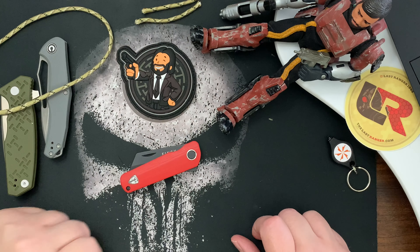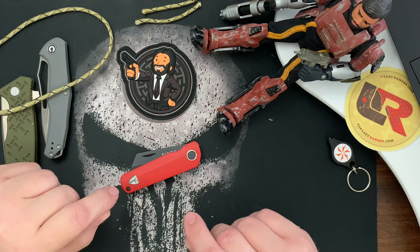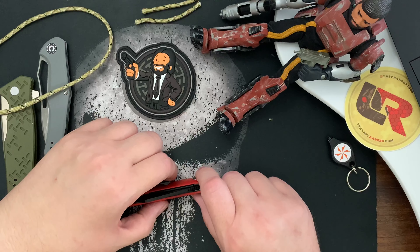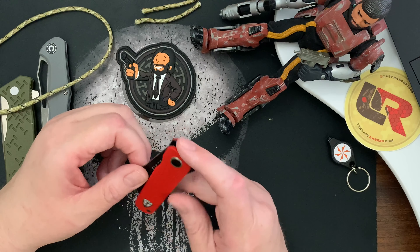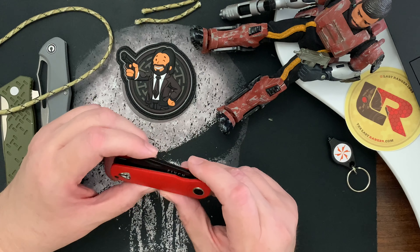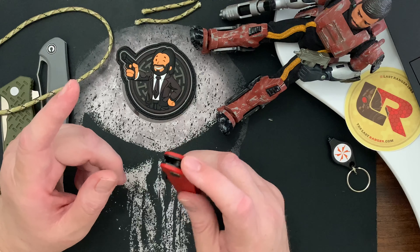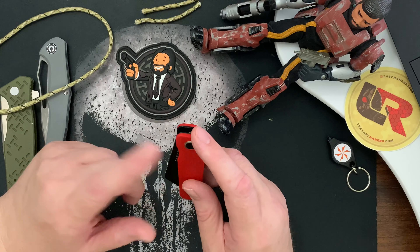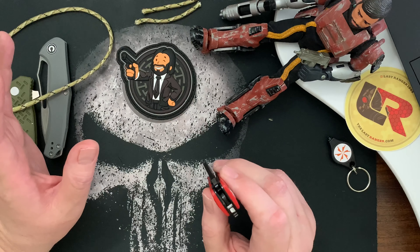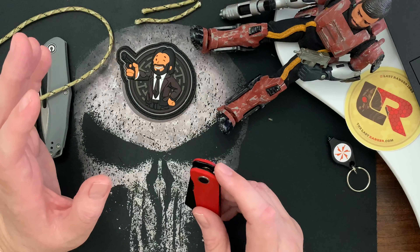Welcome back to The Last Ranger, I'm Gary. Today I'm going over the Finch Runtley Redhead. I really like this knife — I really like Finch knives in general. I have all three of their knives: the Runtley, the Kutuna Tikuna, and the 1929. I don't think they make any others, but someone will correct me. They do have some upcoming knives.